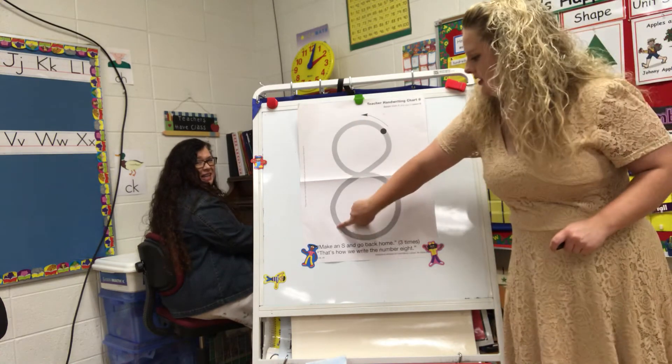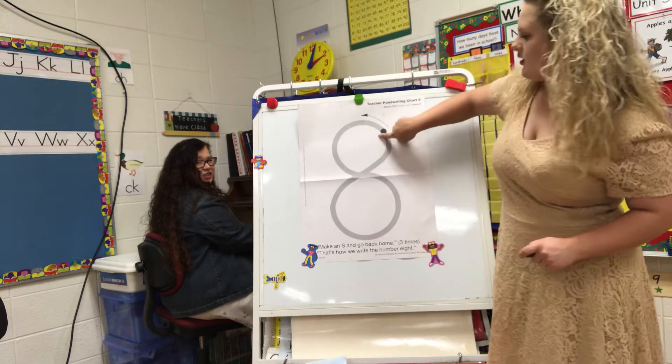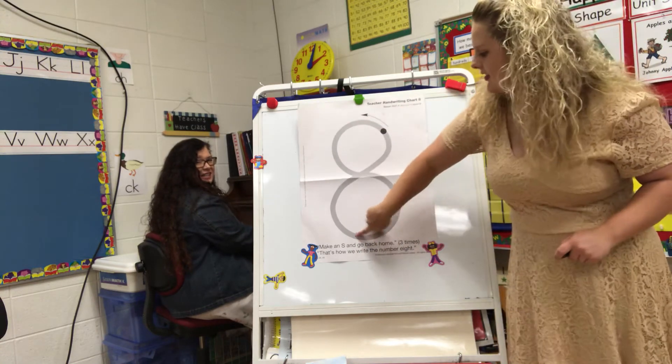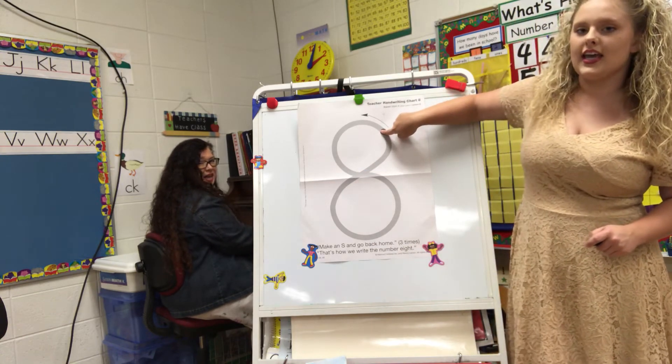A letter S and a line that's straight. A letter S and a line that's straight. This is how we make an 8.